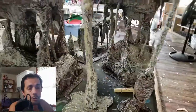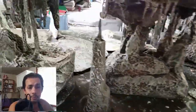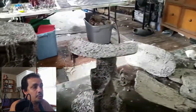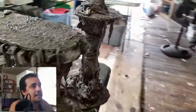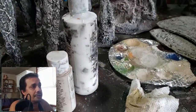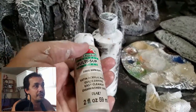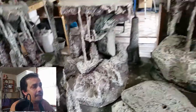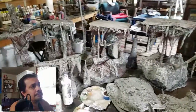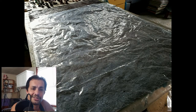I dry brush this with a lighter tan and a little bit of white as an extreme highlight. The paste creates a great surface to paint on — all that texture picks up the dry brushing quite nicely. Those are the two colors I use: a warm buff light tan from Apple Barrel and then some white for the highlights.